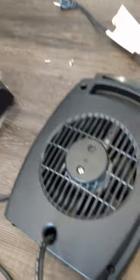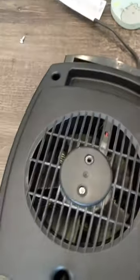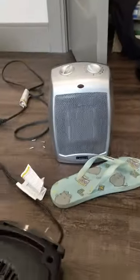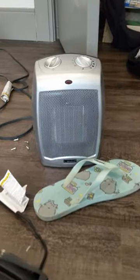This is how to disassemble the Lasko heater to clean the dust out, because dust buildup is very annoying and makes it very difficult to function. I have an older model here that is so clogged with dust that it literally can't do anything.